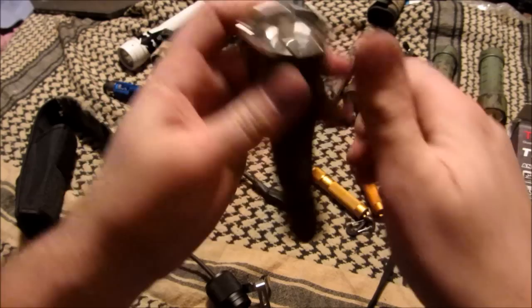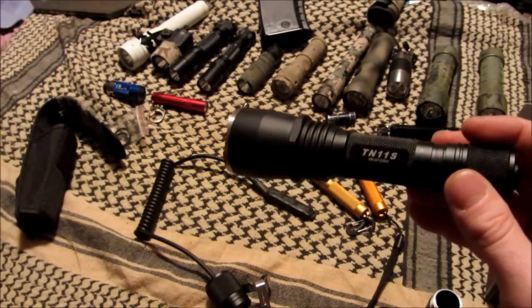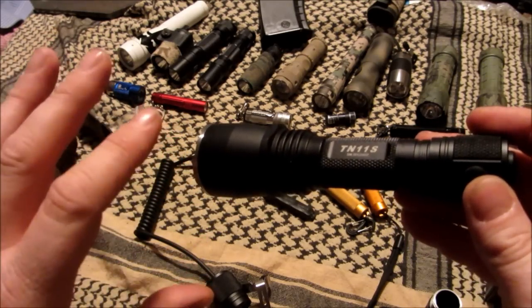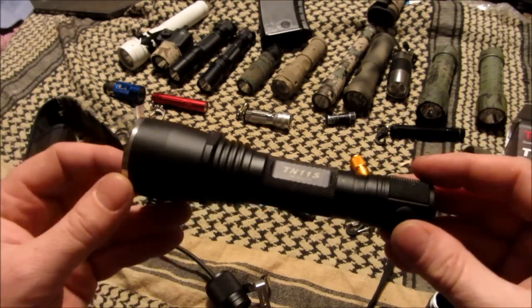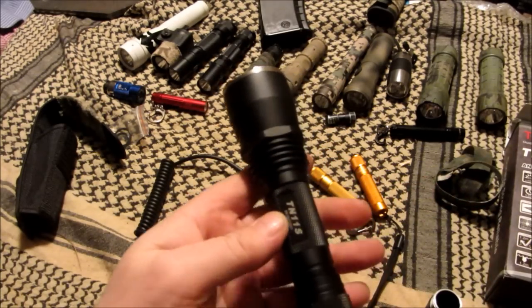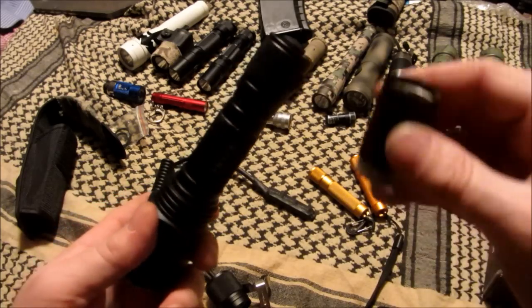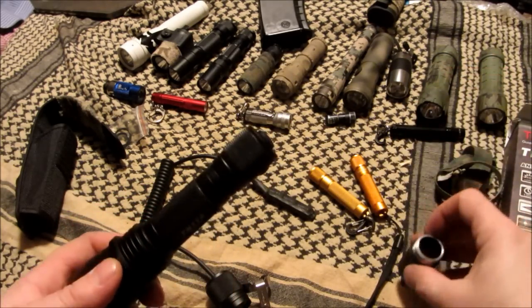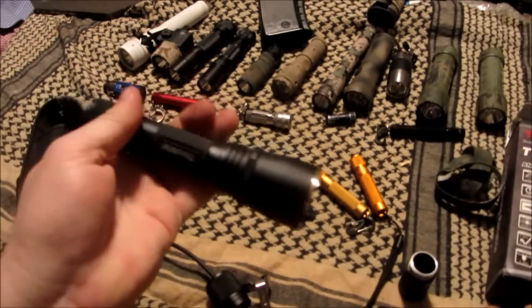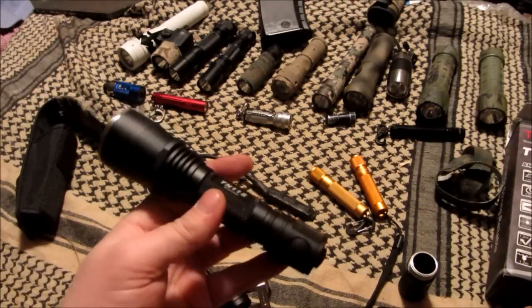I recently had access to a SureFire Defender. I'd used the Scout 600 — the M600U Ultra at 500 lumens, which is excellent — and I thought the Defender would be similar, but it was kind of odd. For me, this ThruNight at half the price and a much higher lumen output was the way to go. You can decide if you want to add the extra battery sections — I've done it, but it's just as bright running two batteries.